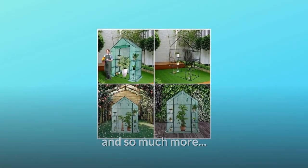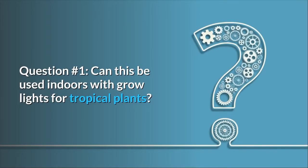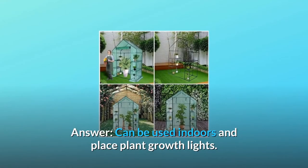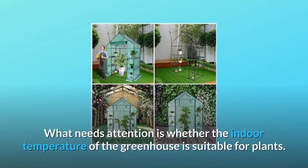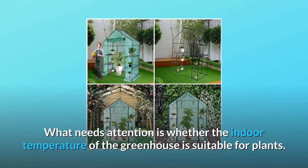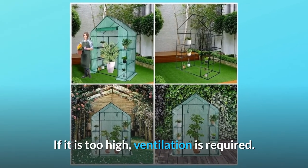And so much more. Some common questions. Question number 1: Can this be used indoors with grow lights for tropical plants? Answer: It can be used indoors with plant growth lights placed inside. What needs attention is whether the indoor temperature of the greenhouse is suitable for plants — if it is too high, ventilation is required.